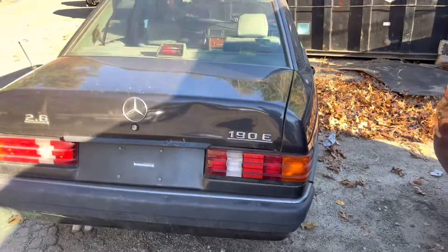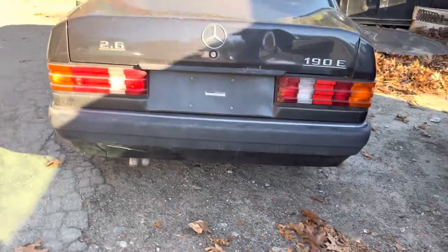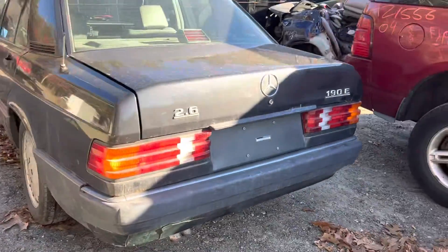Same with the taillights. Lid is dented in. Rear bumper is cracked on the bottom. Taillight looks good.